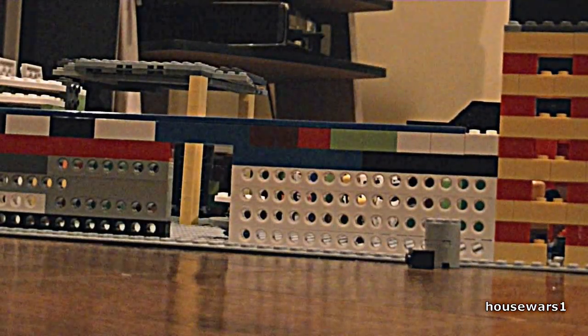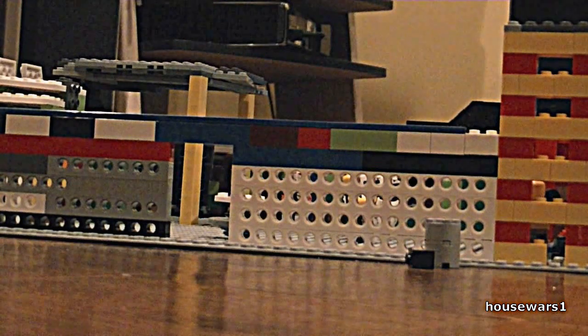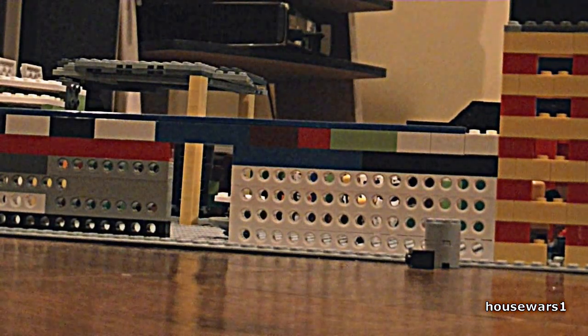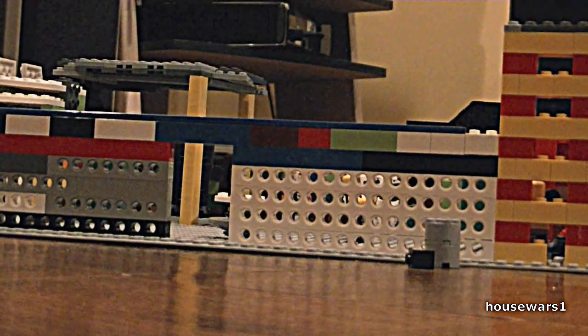Hey guys, this is House Wars 1 coming to you with a video tutorial about how to make a cool little paper spring I invented. This is an invention by House Wars 1, so if you see anybody else with this video who's not me, then it's a fake.